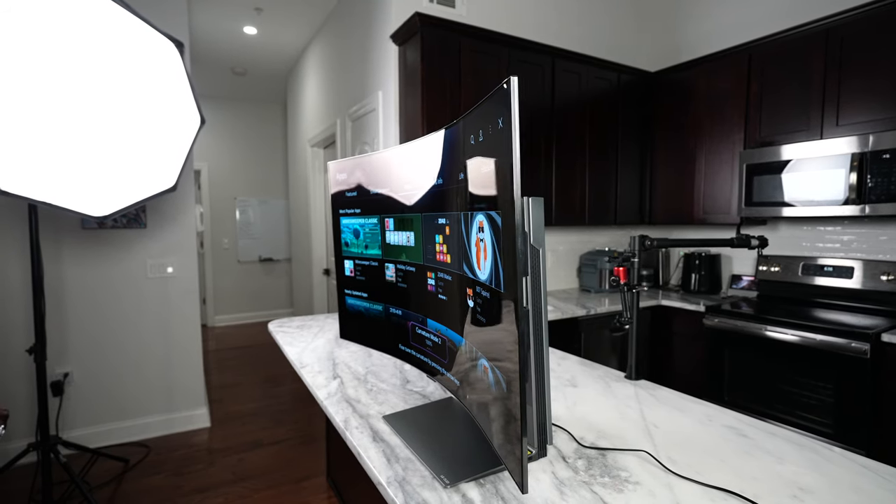Yes, it bends. This is not a bendable TV — this is a bendable OLED gaming monitor from LG.